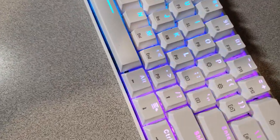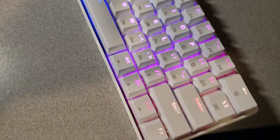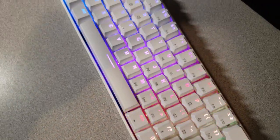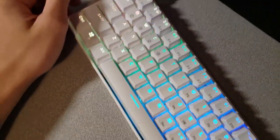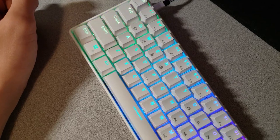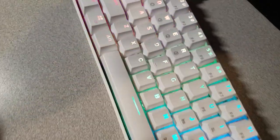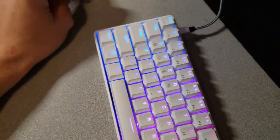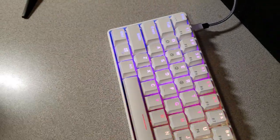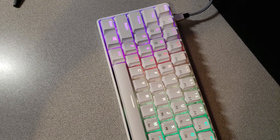I've plugged in the keyboard and the RGB started playing right away. It looks a bit weird on camera — in real life it looks a lot smoother; on camera it looks a little flimsy and kind of glitches. But that's not how it actually looks. It looks very good. I feel like it would look a bit better on black keycaps, but there's not too much of a difference with the white ones.